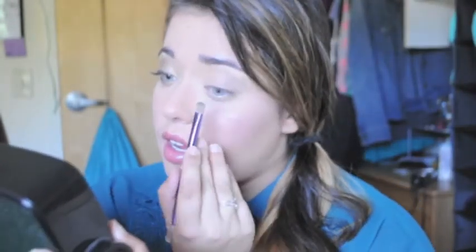I forgot what that's called. So here I'm using the shade Naked, and it is in the original Naked palette. I'm just blending it up, so that's going to be my blending color. Next, I'm going to grab some Half Baked and apply that on the inner half of my eye. There is Half Baked in the Naked 2 palette, but you could really use the original Naked as well.